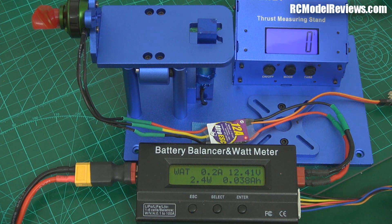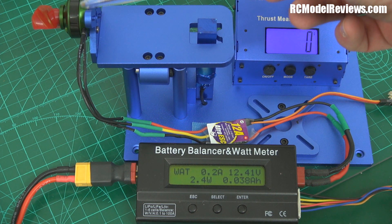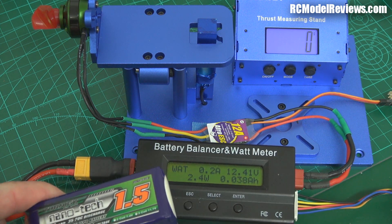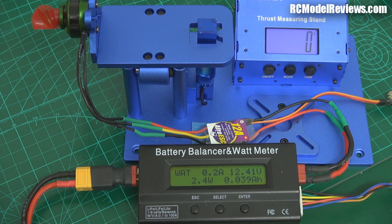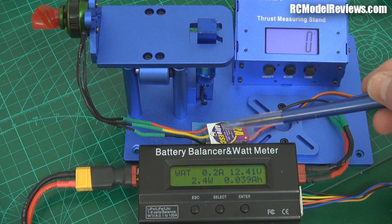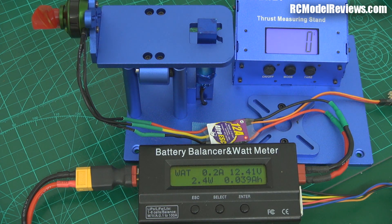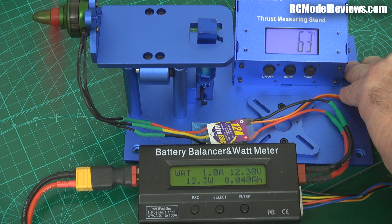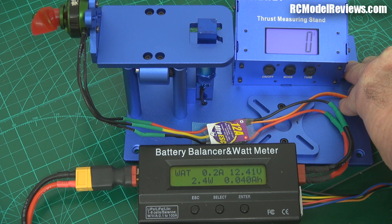Here we are with the test stand all set up. We have the Multistar Elite motor up on the stand and the watt meter down here. The battery is freshly charged — a 1500mAh 35-70C Turnigy Nanotech. I've got an Afro 12-amp ESC — keeping it in the Hobby King family. We'll go for 150 grams of thrust first, which is like a hover thrust, and measure the efficiency there. Then we'll go for full throttle. This is a 5x3 Gemfan prop.